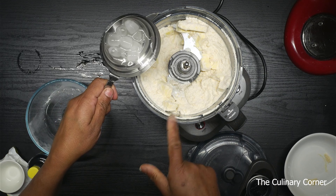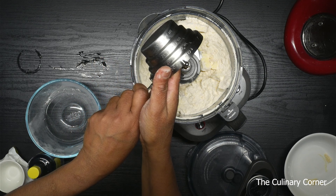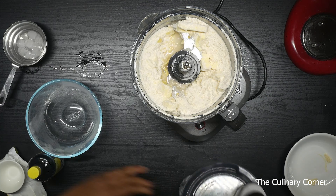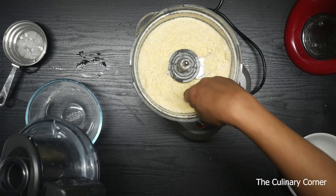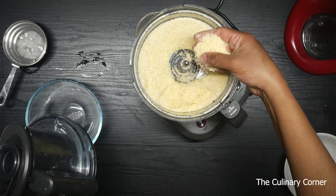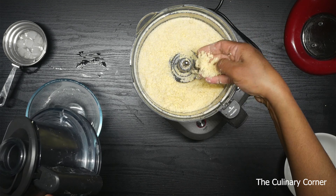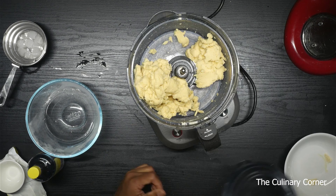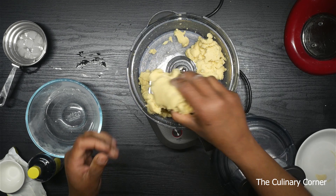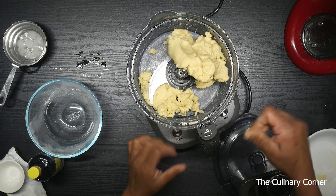Now add two tablespoons of iced water. After doing that, see it becomes crumbly like this — this is the texture that we need. There are still a few little pieces, so I'm going to do a few more pulses. Now it's ready — look at the texture, that's really beautiful. Now take it out.